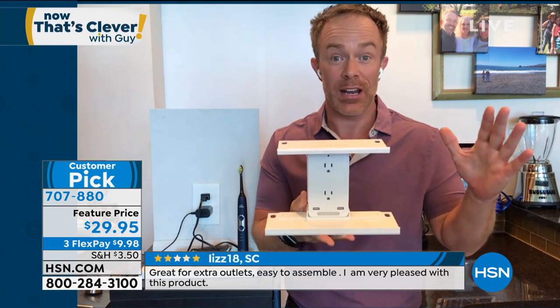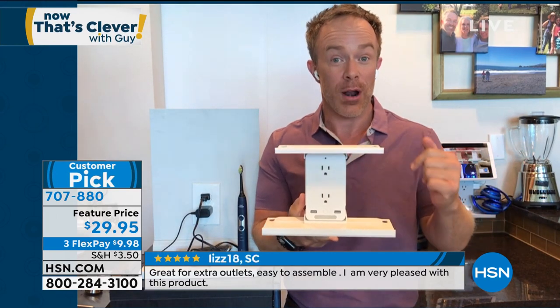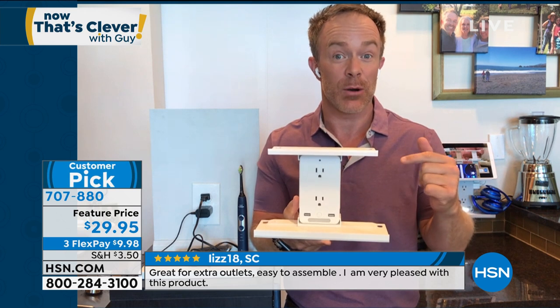Let me say hi to Bill Duggan. Good morning! Good to see you. We are excited — Sharper Image is back with that socket shelf. We waited for it since February and they brought it back. Guess what? They made it even better with the Ultra.